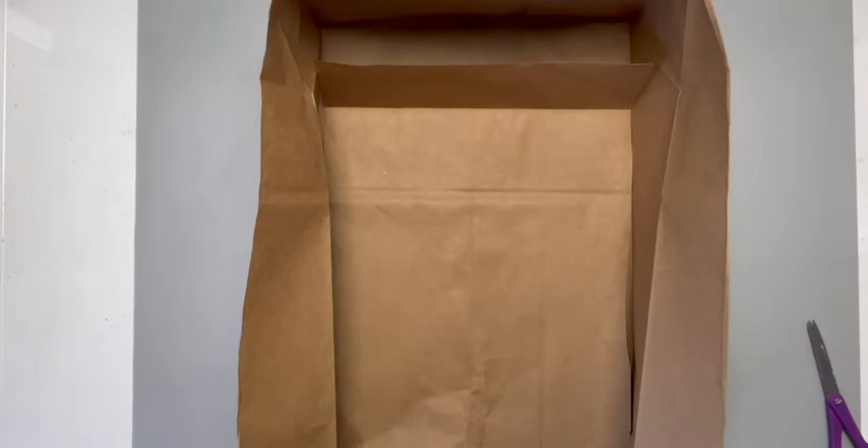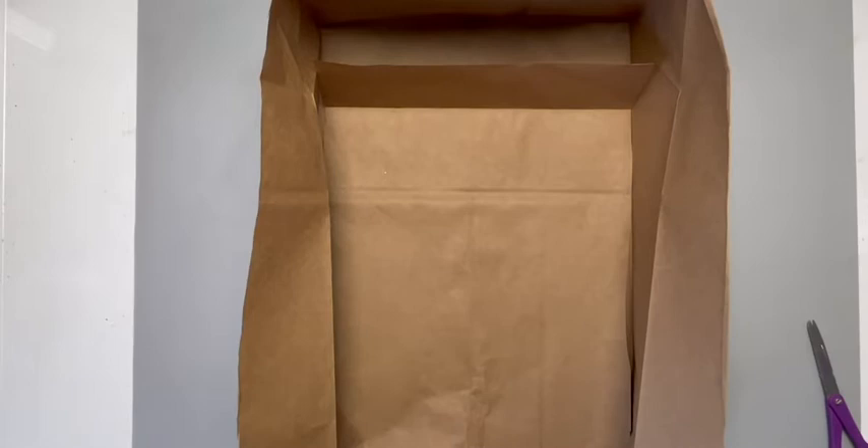I like to place this extra piece in for a little reinforcement. Put in your surface and spray.